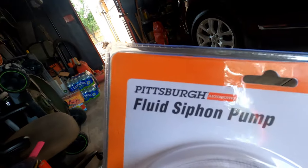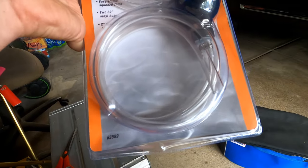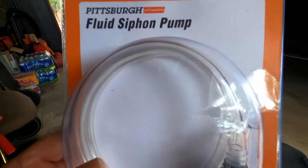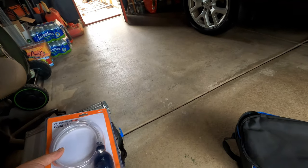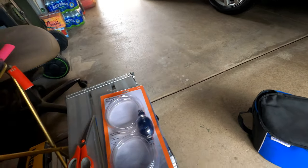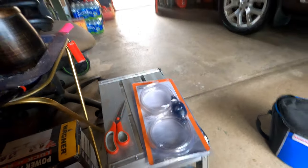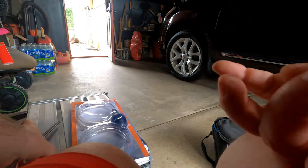Here we go again. Got ourselves a Pittsburgh siphon pump from Harbor Freight, and we're going to test this one out to see if it's any better than the one where you jerk back and forth. What I didn't like about that one is that it's really hard to stop it on time. Let's open her up.